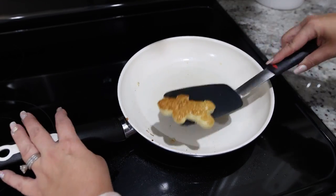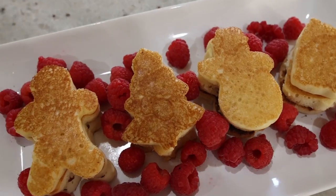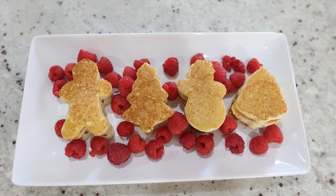You can serve them with fruit — I'm adding some raspberries to mine.